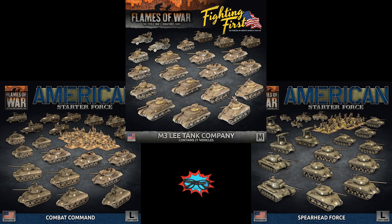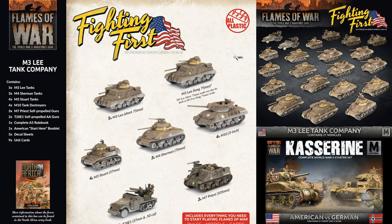Let's take a closer look at what you get in each, and a quick overview of the savings you will get if you buy them versus buying the individual boxes needed to get the same number of models. Starting with the M3 Lee Tank Company, it comes with a rough savings of $97 U.S. The box set comes with 5 M3 Lee Tanks, 3 M4 Shermans, 4 M3 Stuart Light Tanks, 4 M10 Tank Destroyers, 3 M7 Priest Self-Propelled Guns, and 2 T28E1 Self-Propelled Anti-Aircraft Platforms, as well as the usual accoutrements of a rulebook, start-here guide, decals, and unit cards.